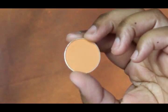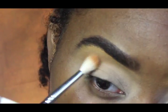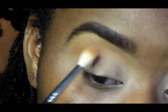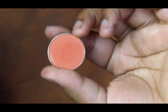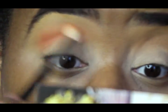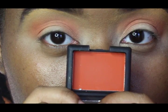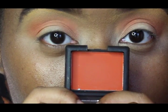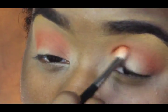Now I'm going in with my first transition color. This is Makeup Geek's Early Bird. I love this color so much, it's so beautiful. Then I'm going in with another Makeup Geek eyeshadow in Morocco or Moroccan, one of those. After that, I'm going to use NARS eyeshadow in the color Persia. I love this eyeshadow — Makeup Geek's Morocco looks just like this one.